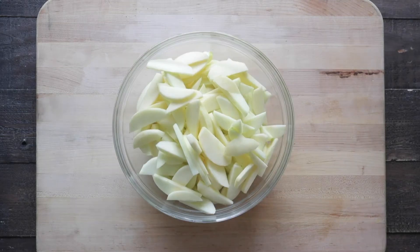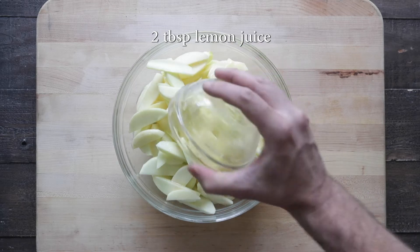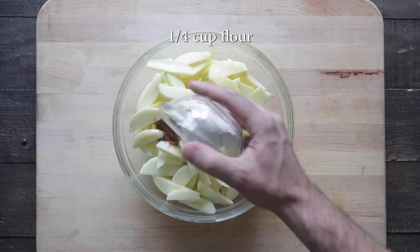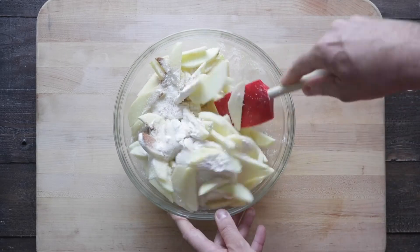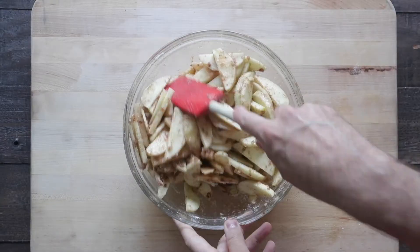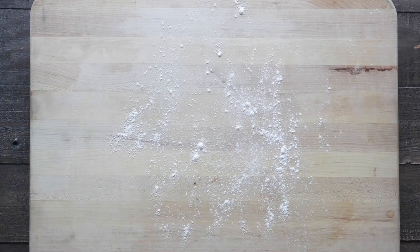I like Granny Smith and Fuji. I'm gonna peel them and slice them, add them to a bowl along with some melted butter, lemon juice, cinnamon, some flour, a little bit of sugar. We are gonna mix those together till they are completely combined. Once they are mixed, we're gonna set them to the side in the refrigerator, and now I've got a little bit of flour I'm gonna sprinkle out on a cutting board.